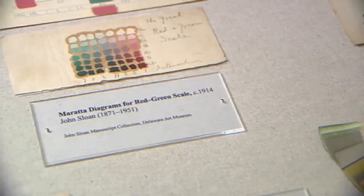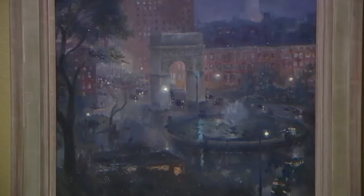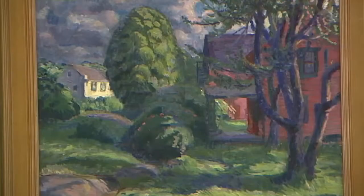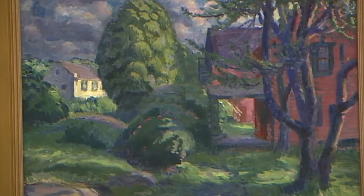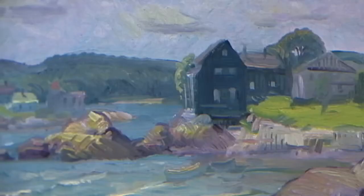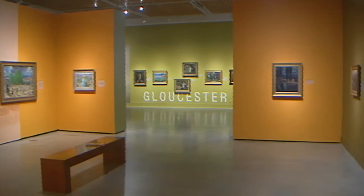He began to approach color in a way that was less related to what he actually saw. Suddenly you're starting to see more reds and purples and greens in his work. His brightest colors are probably when he's working outdoors in Gloucester, Massachusetts from 1914 to 1918. By 1914 he'd also had the opportunity to see a lot of modern European art — the work of Cézanne, Matisse, and van Gogh — and all of those artists are influencing his work as well.